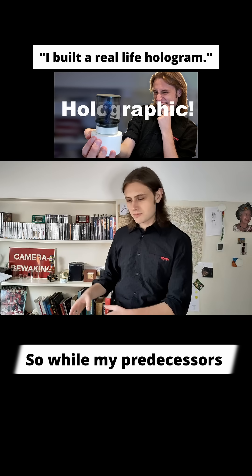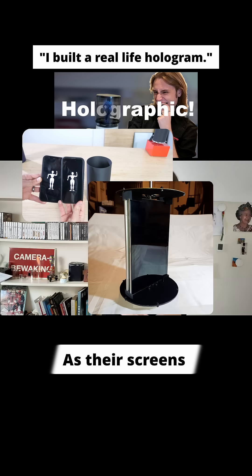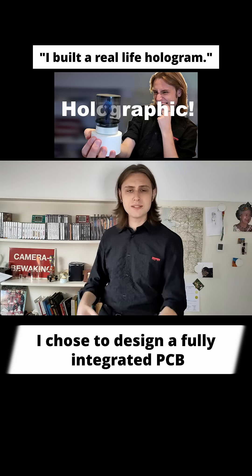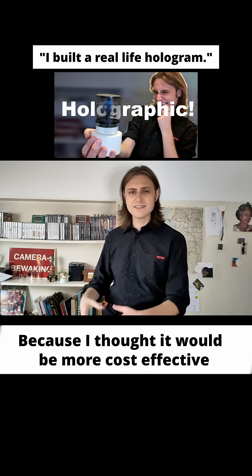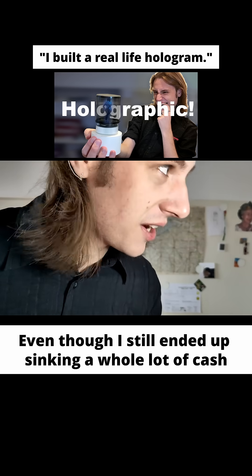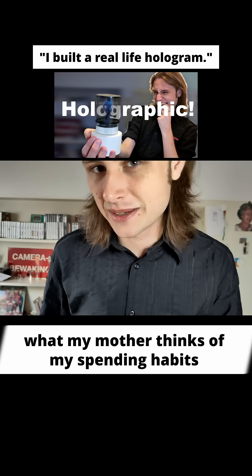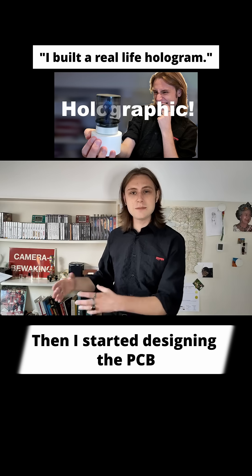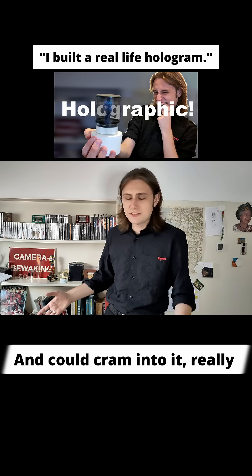While my predecessors opted to use phones or tablets as their screens, I chose to design a fully integrated PCB with screens because I thought it would be more cost effective and less resource demanding. Even though I still ended up sinking a whole lot of cash into this project, but regardless of what my mother thinks of my spending habits, I think it was definitely worth it. Then I started designing the PCB with all the features I could possibly need and could cram into it really.